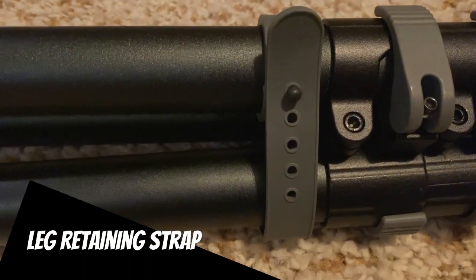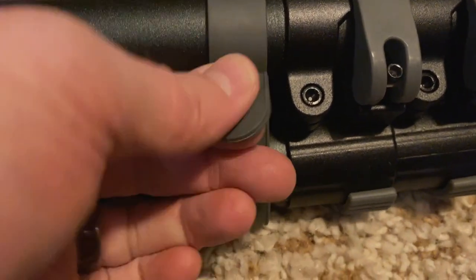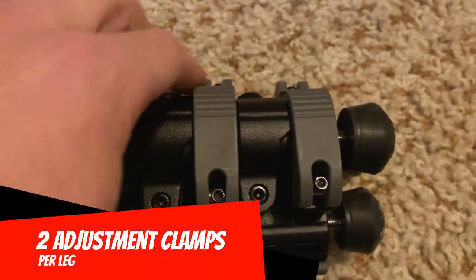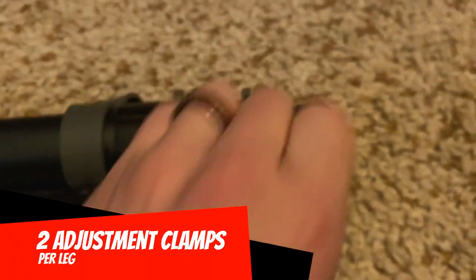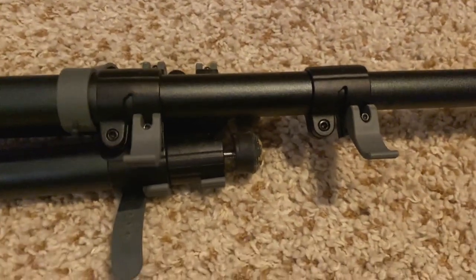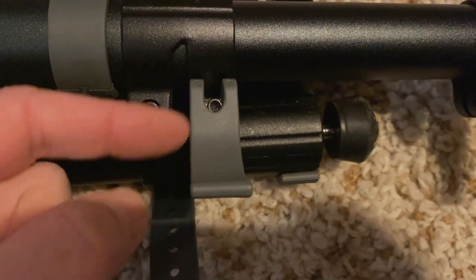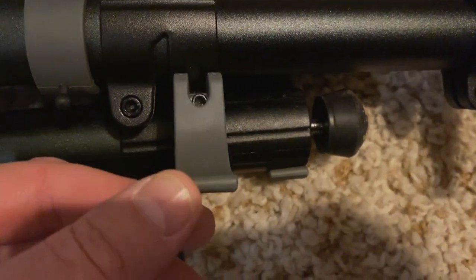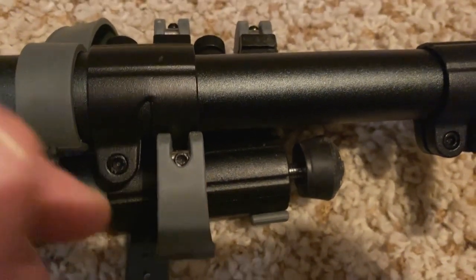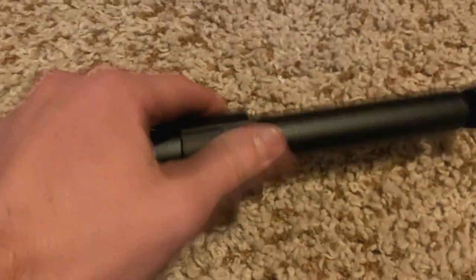It's got a really easy-to-use retaining strap that keeps the legs nice and tight while transporting — very easy to pop on and off. Each leg has two adjustment clamps, super easy to pop open and slide the legs out to adjust to your desired height. You can also adjust the clamps if one feels like it's not clamping tight enough — just back the screw off or tighten it down to get the desired clamping force.